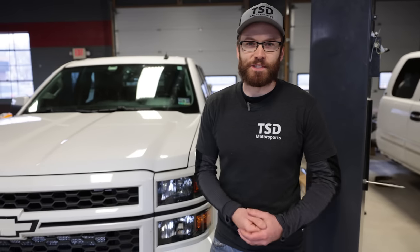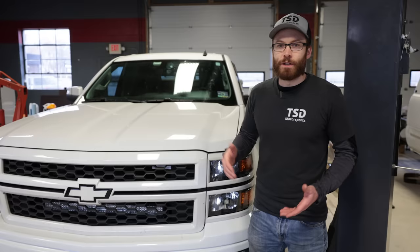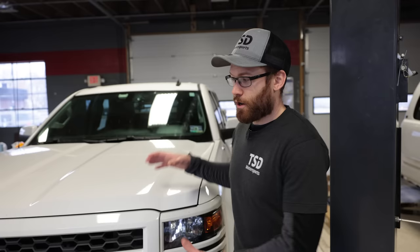Welcome back to the channel, guys. Cliff here with The Sunday Drive. In today's video, we're going to be going through every issue that most likely will happen to your 2014 to 2018 Silverado, Sierra, Tahoe, and Suburban as well. A lot of these issues will go across all those product ranges since they are all still the same base vehicle, so definitely stay tuned for today's video.